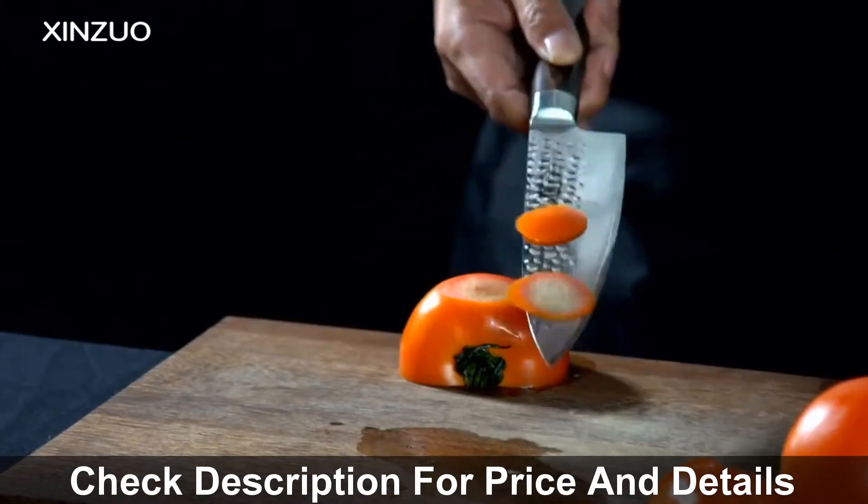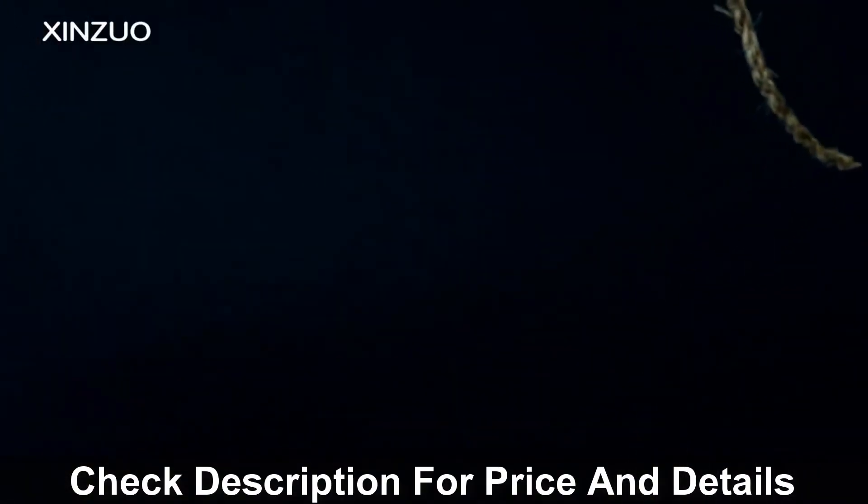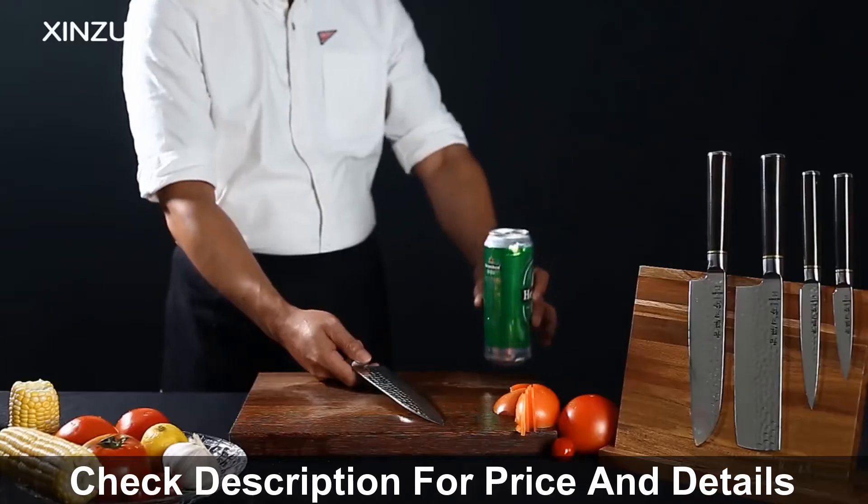Its handle is made of exquisite rosewood with optical lens processing. You can use it for a long time — not to distort, not faded, not shrinking — tasteless environmental protection.